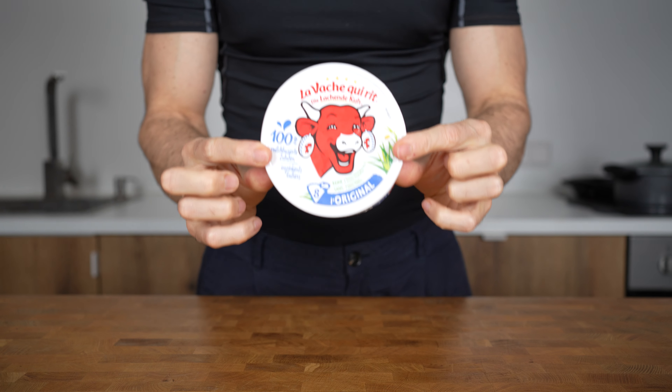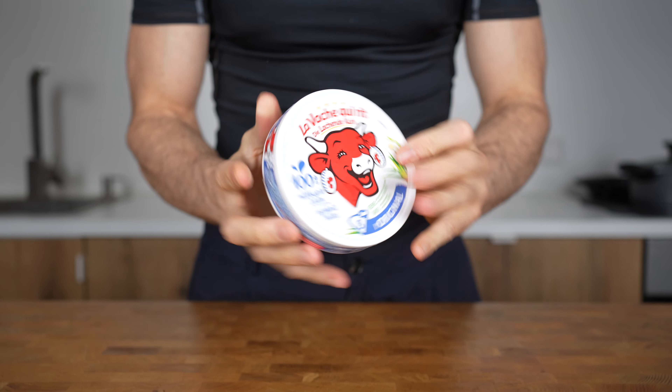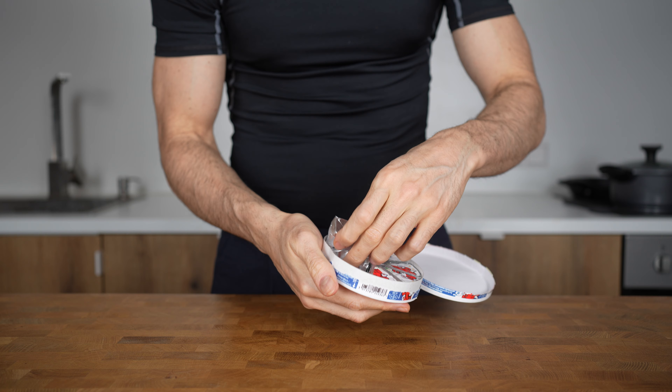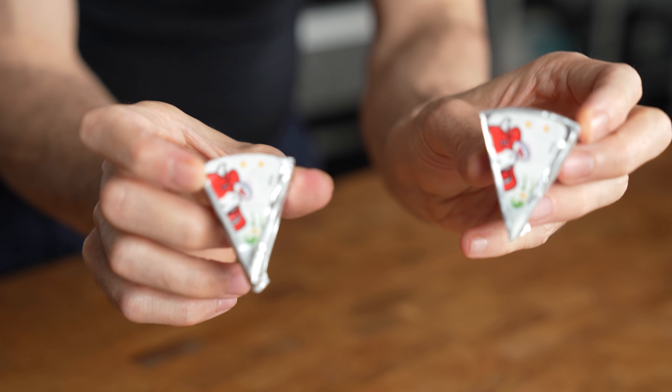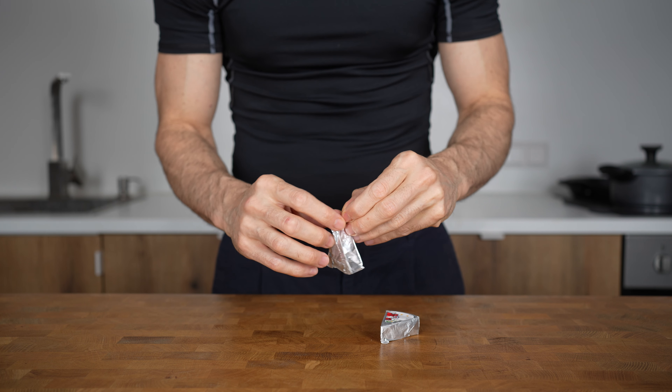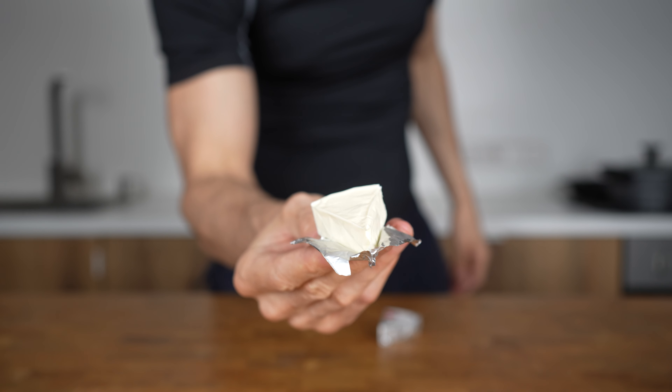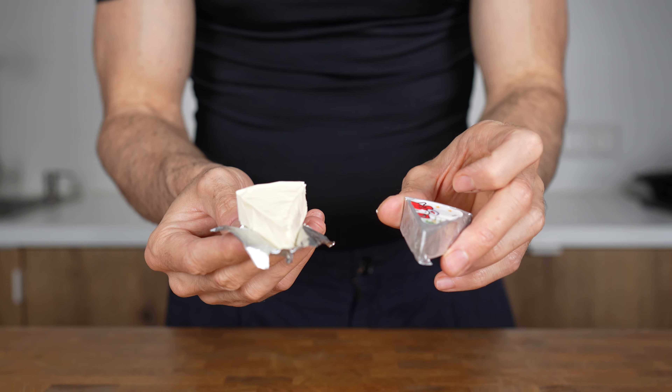To make a creamier sauce, I will use cream cheese — called Laughing Cow or Lavash Kerit if you live in Europe. These come in small 30-calorie wedges and are usually used as a spread on bread, but are absolutely amazing for making a sauce creamy, especially with ground beef. Because it's quite a lot of food, I will use two wedges for this recipe.